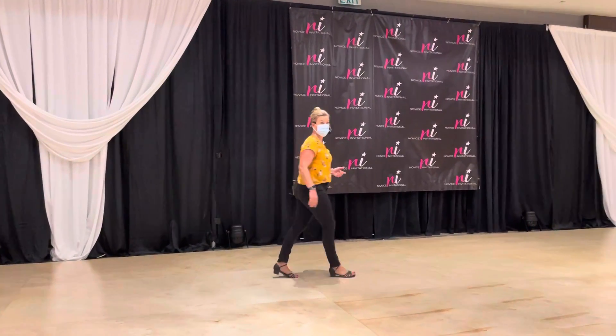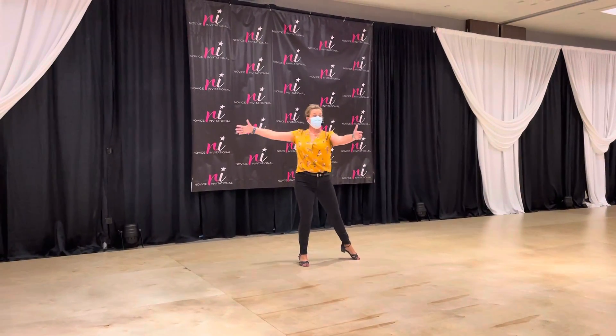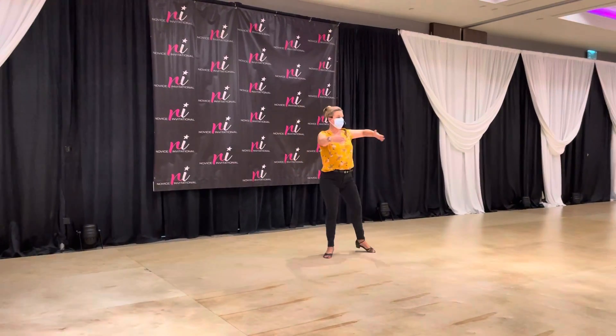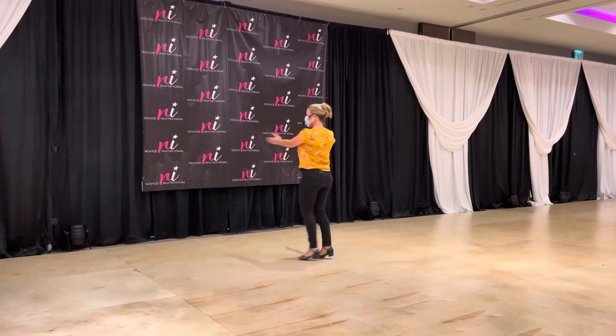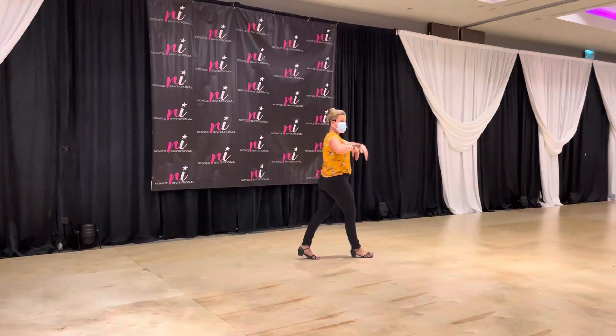We did a three-step turn drill where we worked on learning how to power the turn: step, open, clap, open — open, clap, open. That gets you using that side of the body correctly.